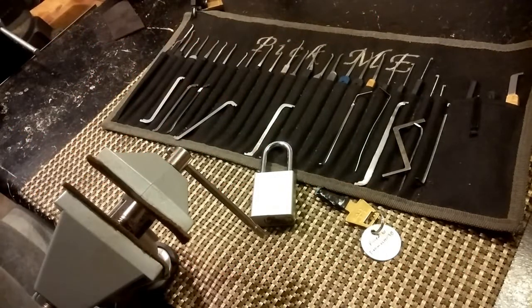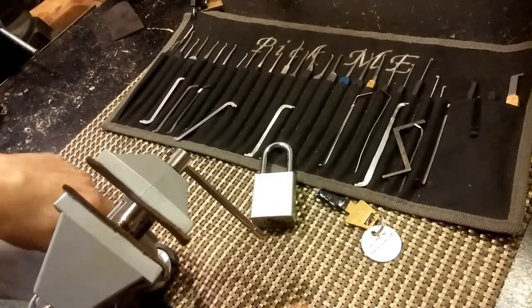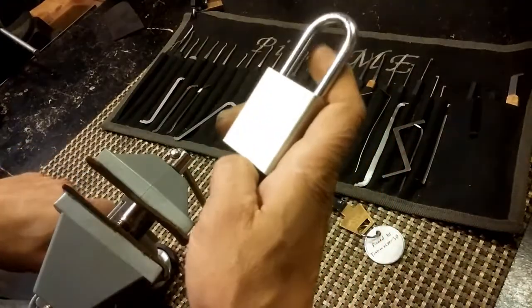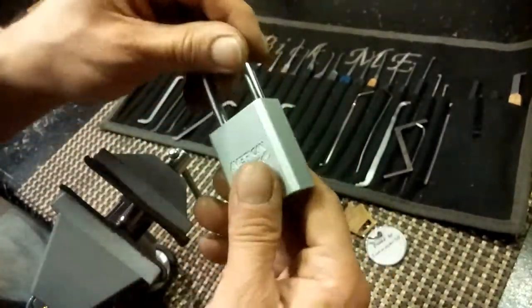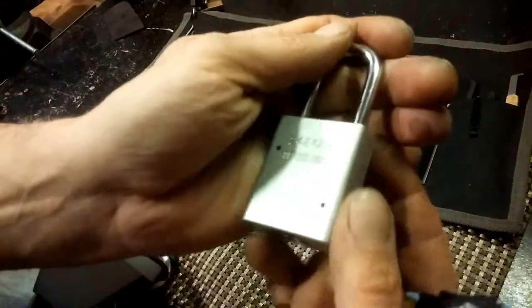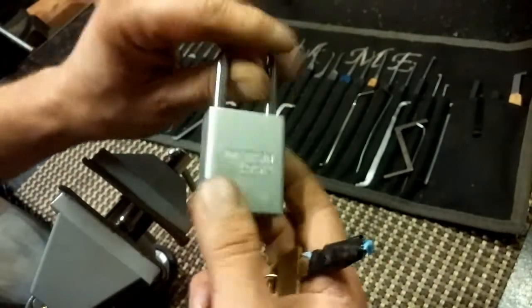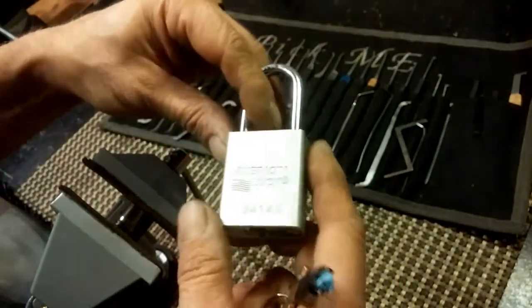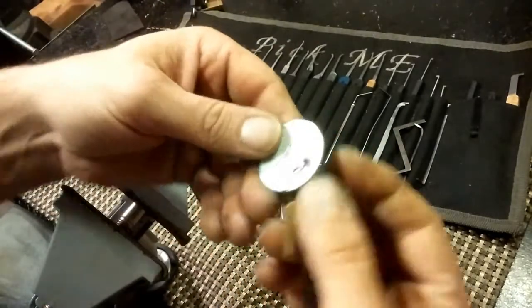Welcome back. I got home from work today and reached into the bucket of locks that Bobby Keys sent me. This is the last one he sent me — it is a Silver American lockout/tagout, probably the 1100 or 1105 series. This is an actual 1100 series, which I've picked before.